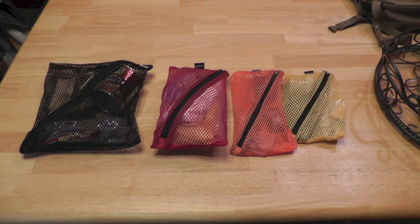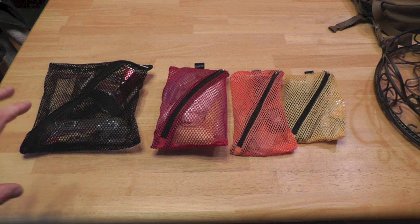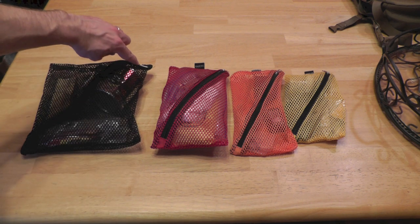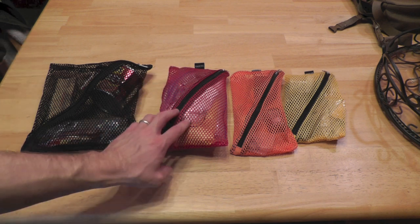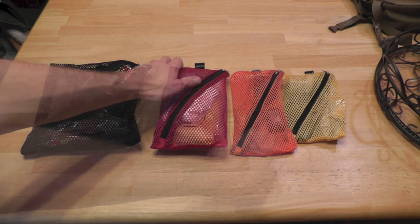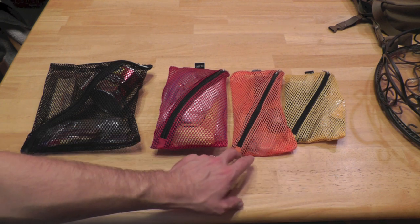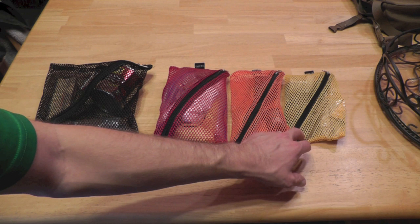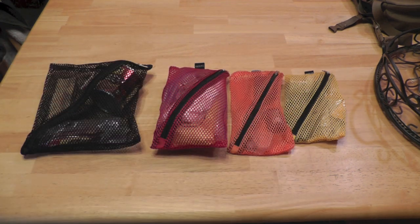Let's go ahead and flip over to the table and I'll show you guys more about these bags. In front of you, you have all four bags, and as you can see, they're all four differently sized. You have the black bag which is the biggest, and it is nine inches by nine and a quarter. The red bag is five and a half inches by nine inches. The orange bag is five inches by eight inches. And the yellow bag is five inches by seven inches.